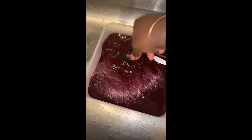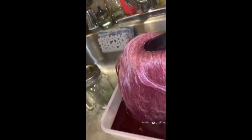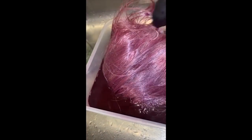It's been about ten minutes now and I'm just checking to see how it's taking. This is what the color looks like just wet. It looks like it's definitely taking the color.